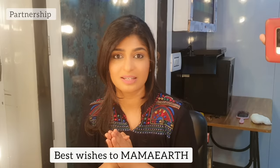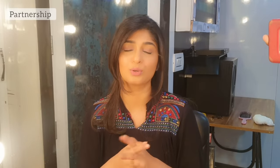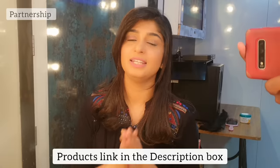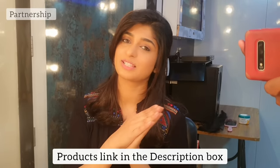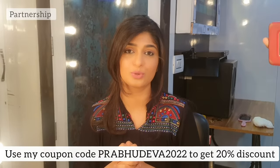I want to thank you for your time. In 2025, we have to plant 1 million trees. So this is a great thing. If you purchase these products through the application, it will help. Put all the product links in the description box. My coupon code is PRABUDEVA22 — you can use it for a flat 20% discount.